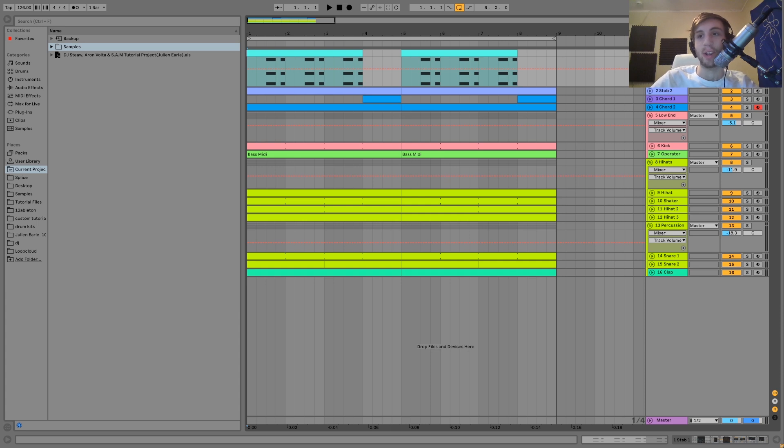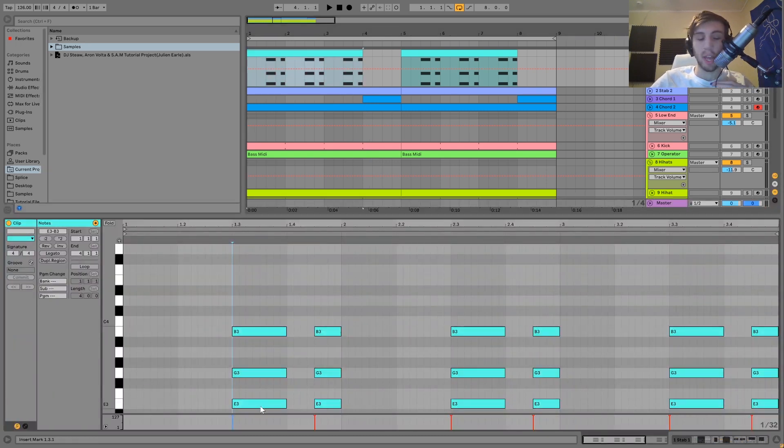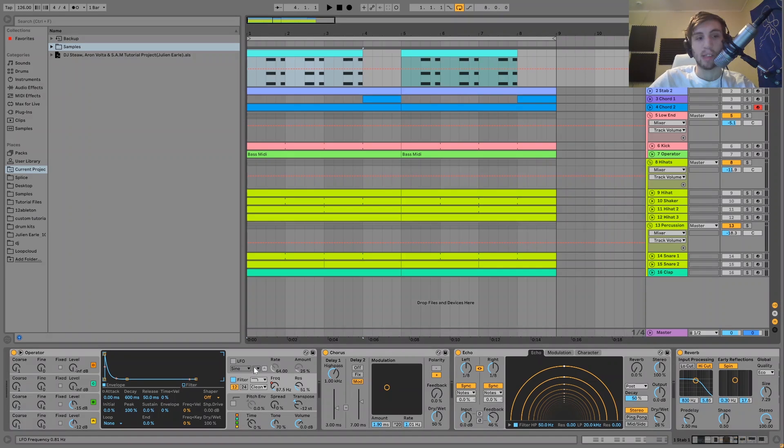So the first sound we have here is this first little stab. The way this is made is it's just an E minor chord — we just have E, G, and then B, so root note, minor third, and fifth. Really simple. Then what's happening is we have the synth patch here, where it's just two oscillators doing some FM, just two sine waves. I've got the second one an octave up and detuned a little bit, and then I have this low-pass filter with automation on it.